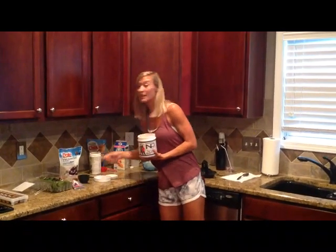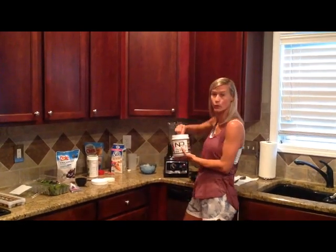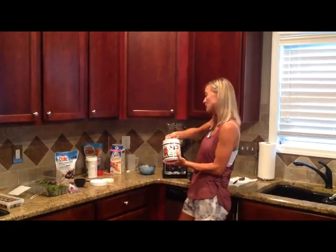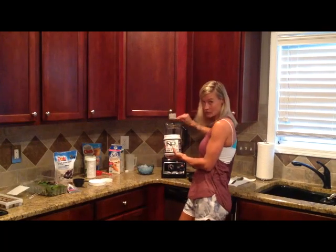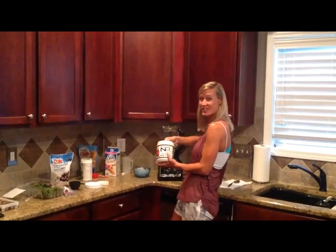I'm going to add my NP Pro. This is vanilla, which has no whey, no gluten, no dairy, no soy, no GMOs, no artificial flavors. I put in two scoops of that.